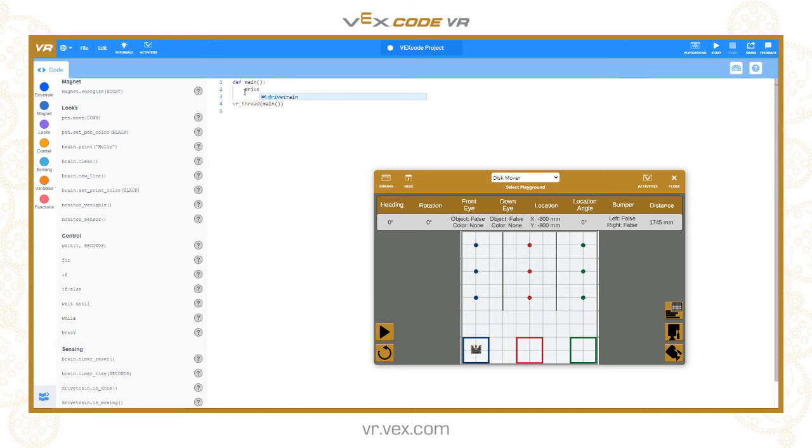I'm going to start by just driving forwards 800 millimeters and then reversing back to the start without powering up the electromagnet: drivetrain.drive_for forward 800 millimeters, then drivetrain.drive_for reverse 800 millimeters. If we run that, the robot drives forward and drives over the disk, but because the electromagnet is not energized it doesn't pick it up.